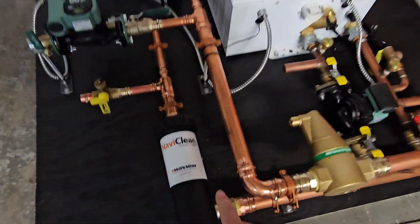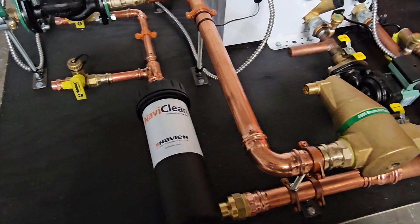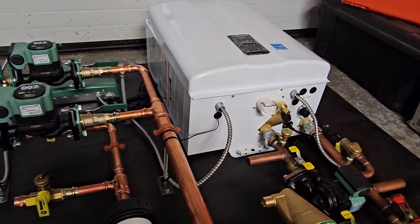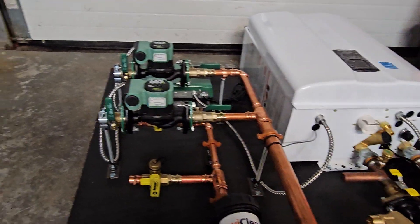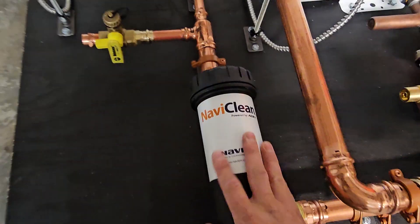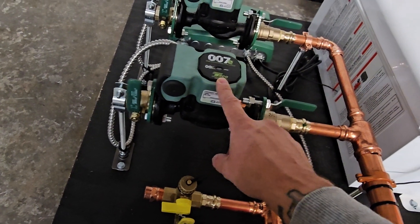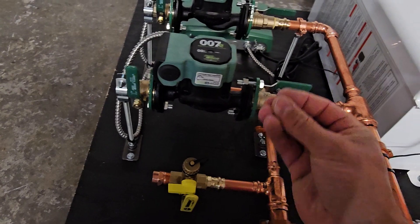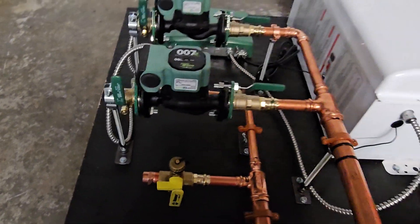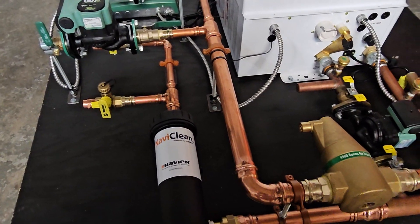We've also included a Navi Clean on here, which is a magnetic filter that will collect any metal contaminants to keep everything nice and clean and keep the heat exchanger from getting damaged inside the boiler. These are also extremely good to use when you're using ECM pumps, because these are magnetic motors and they can collect particles, which can make your pumps go bad over time. So it's kind of a no-brainer when you're doing these systems to add one of these.